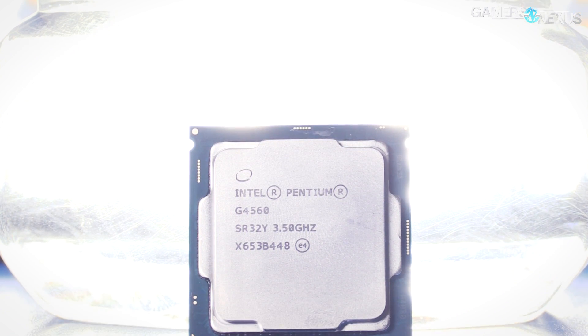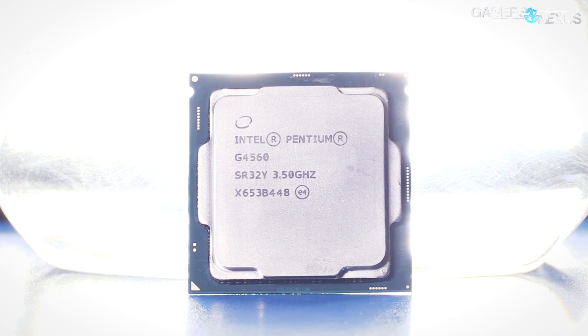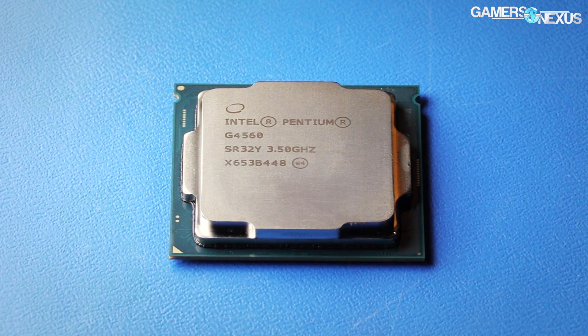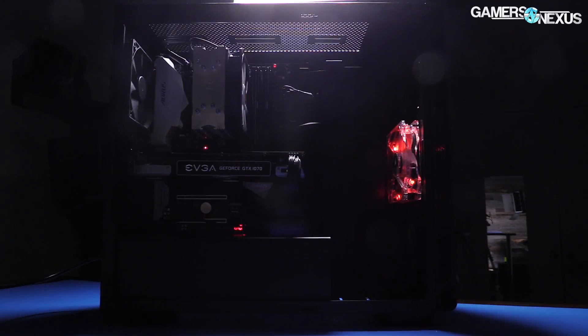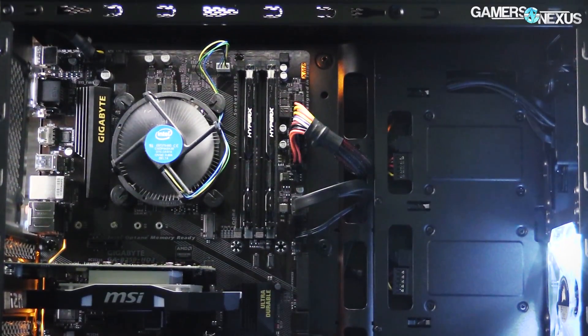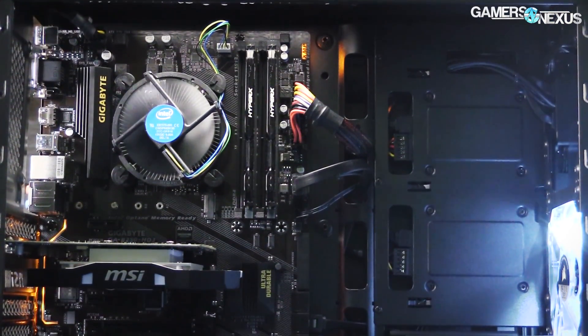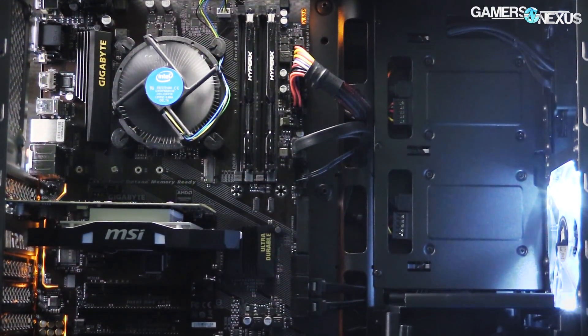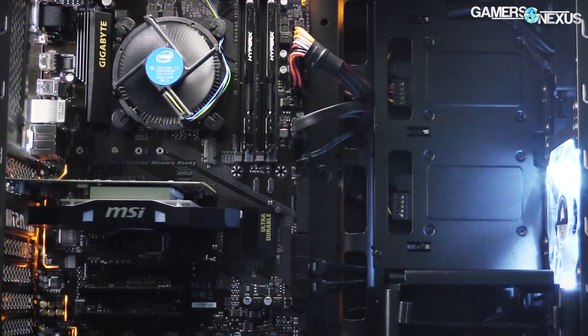Having fully reviewed the Intel Pentium G4560 CPU, including follow-up coverage on best GPU pairings with the G4560, we decided to assemble a gaming PC around the budget Intel chip. This follows our previous PC build which featured an R5 1600X for mid-range cost. Today's takes a less metered approach — we're staying below $500, closer to $450 to $480, and leveraging only hardware in our lab to do it.